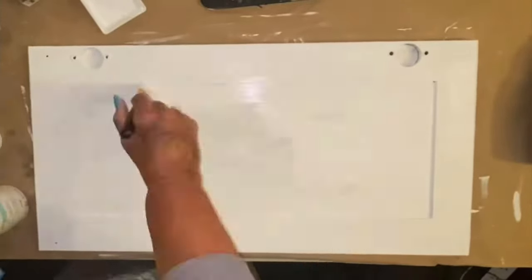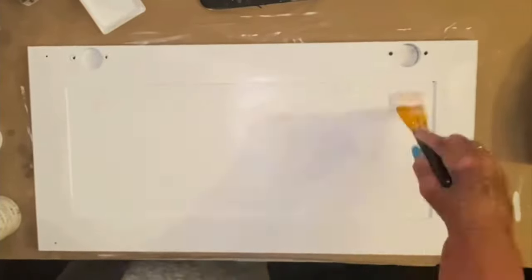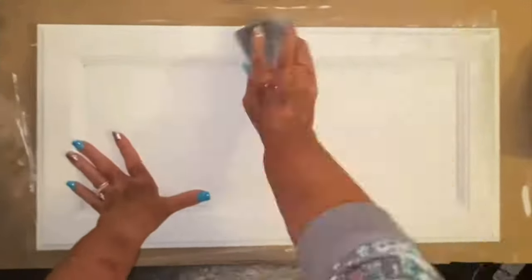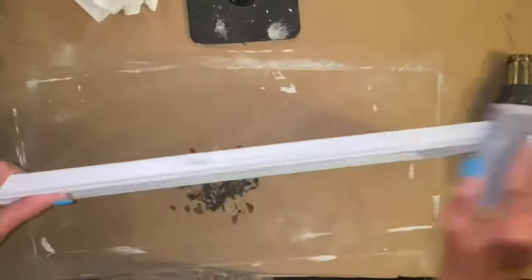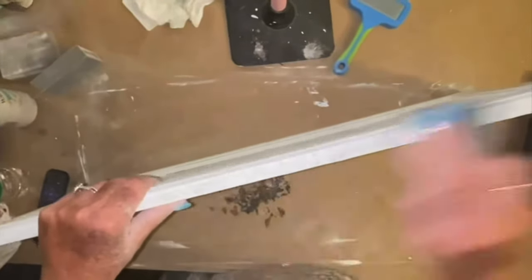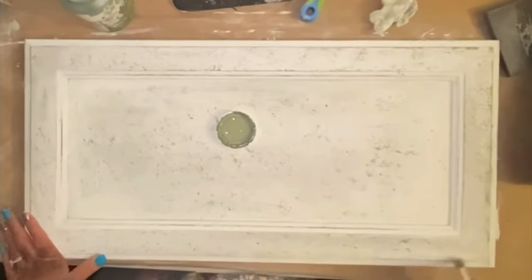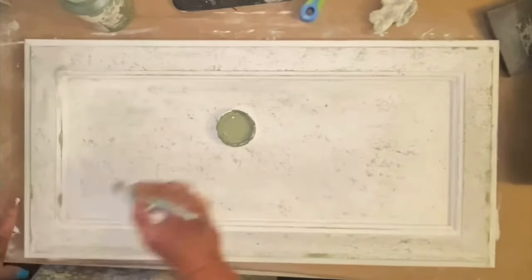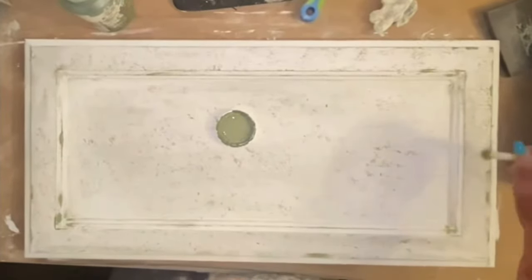Once I got it all painted with that white Waverly chalk paint, I gave it two coats. Then, watch the magic — I'm taking a sanding block and sanding down all over this whole entire door front. When you do that, that salt wash on the bottom breaks through that paint. Look at that. It's still flying everywhere. It breaks through the paint. It is just beautiful. I wanted to take a little bit more of that moss green and just dress it up a little bit, because I couldn't get enough of that white paint off.